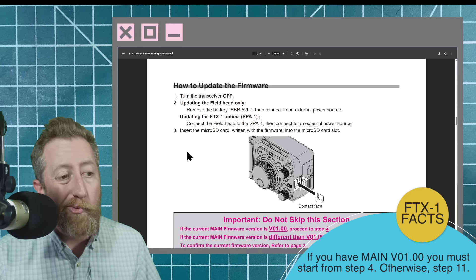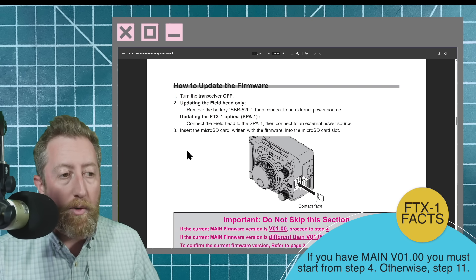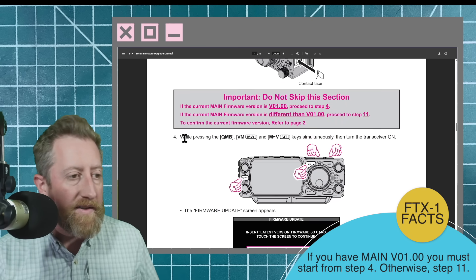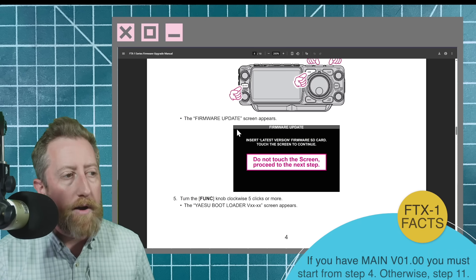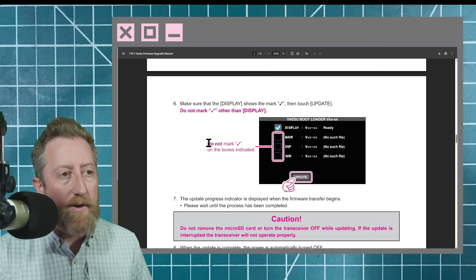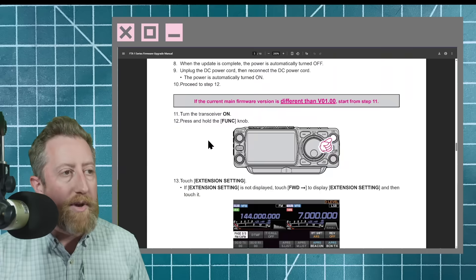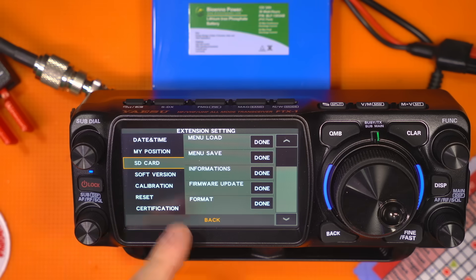Important step: if you have version 1.00, then you need to start at step four. If the main firmware version is different than version 1.00, proceed to step 11. Step four has you simultaneously press some buttons and then go in and do a firmware update via the firmware splash screen on boot — you need to do that first if you are on version 1.00. Make sure you do not click those check marks and hit update until you finish that.